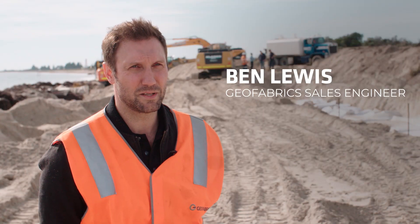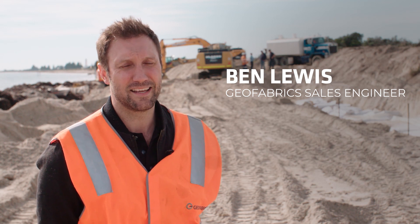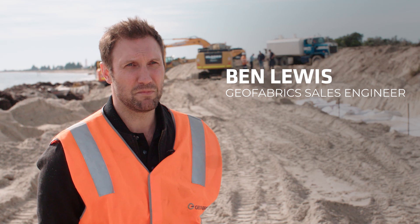We're down at Kingston South East, about three hours from Adelaide. We're installing our 2.5 cubic metre sandbags to form a seawall revetment approximately 2.5 metres high.